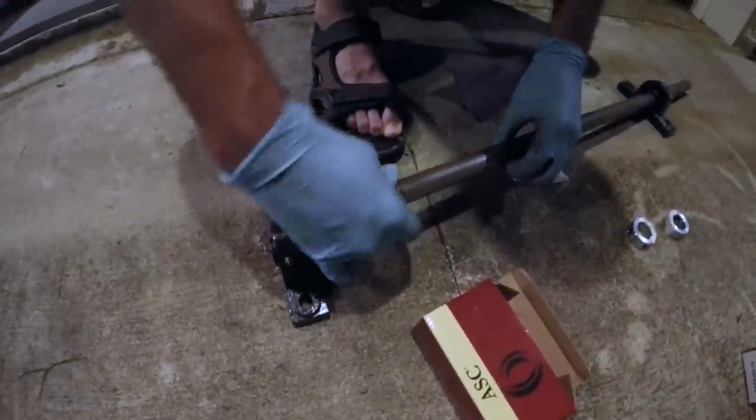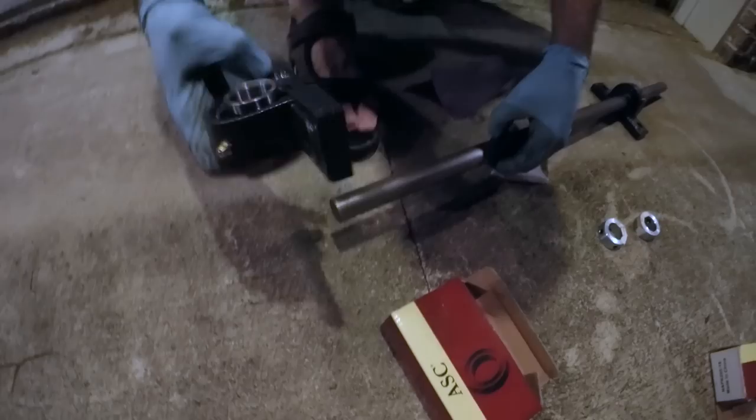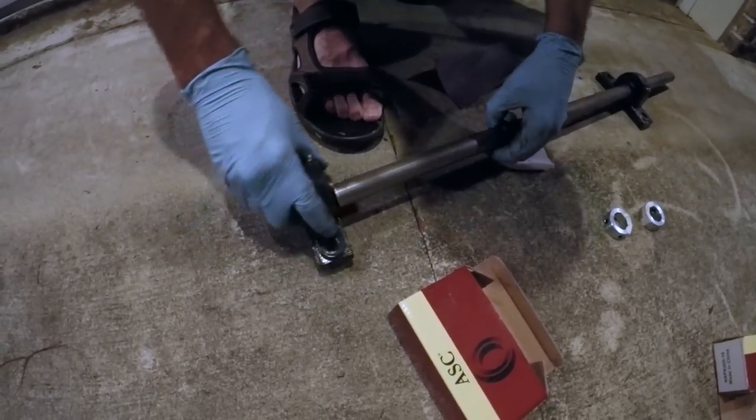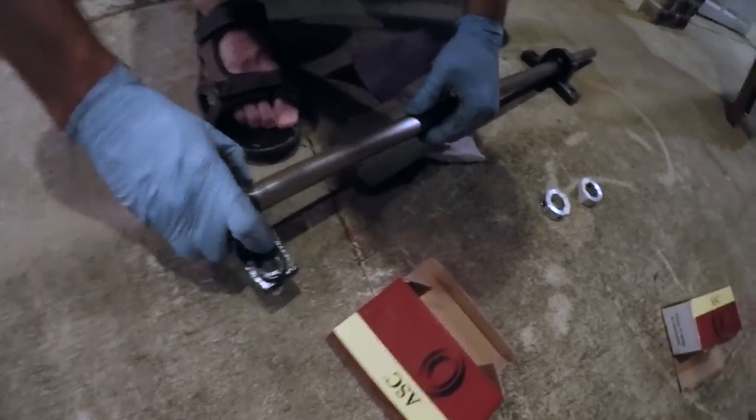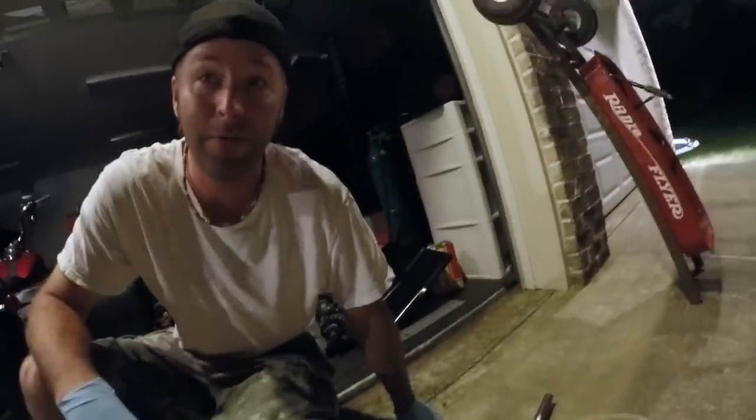Slap the other one on there. Oh my goodness. This is pretty freaking cool. I like this. Do you think that thing's going to withstand 80 miles an hour, like we're going to make it go? Well, turn on it and see what you think. Ooh, she's smooth.